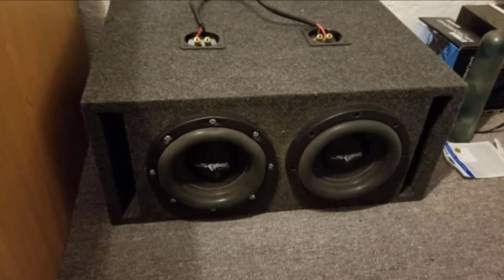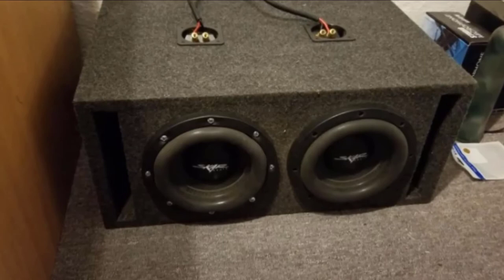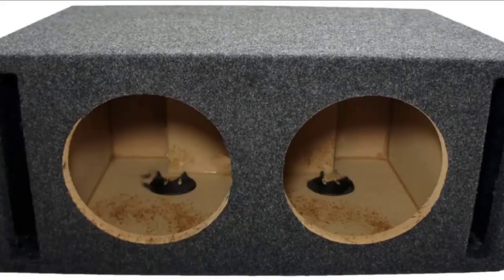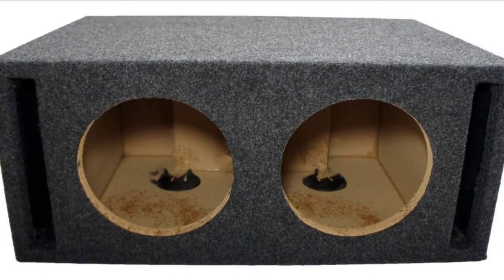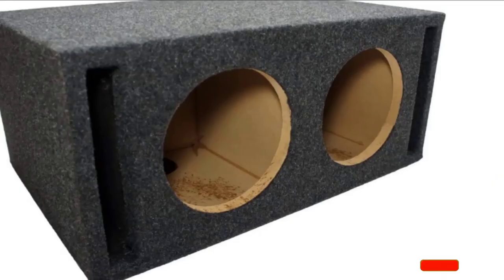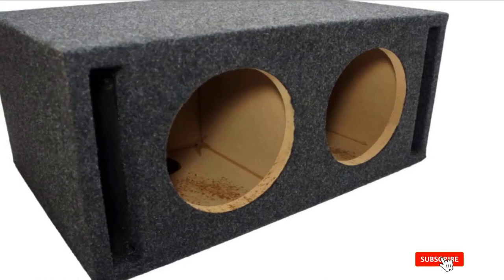The back of the box features spring-loaded terminal cups to facilitate the best connection possible between the subwoofers and the amplifiers. Its main drawback is that the carpet cover easily comes off over time, which may ruin your vehicle's interior design. Moreover, you may need to perform some maintenance to keep the subwoofer in good shape. If this video is making value to your search, please like, share, and comment.